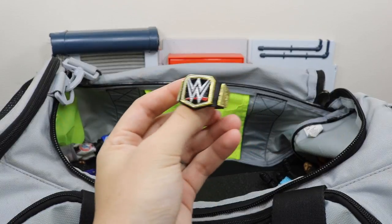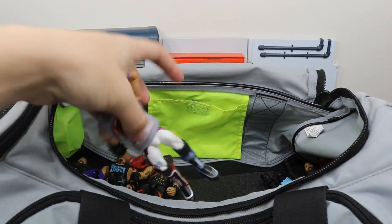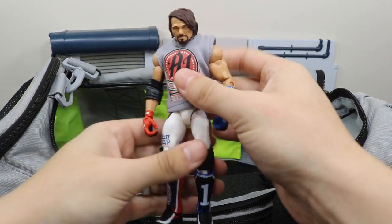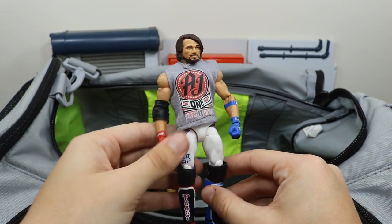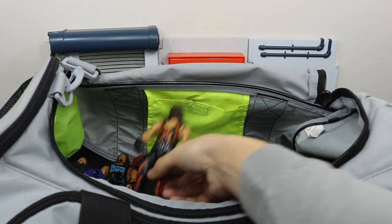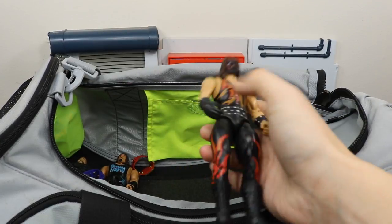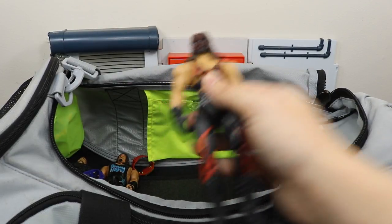We have a WWE Championship. We have this fix-up Network Spotlight AJ Styles with a custom shirt on there that looks beautiful. We have the Ringside exclusive Kane right here with the fix-up head scan from the WrestleMania Heritage figure.